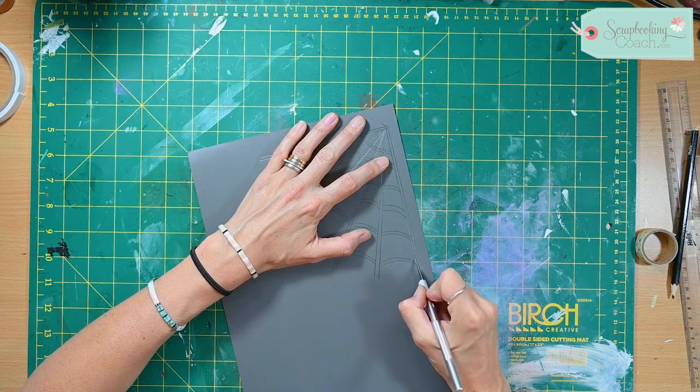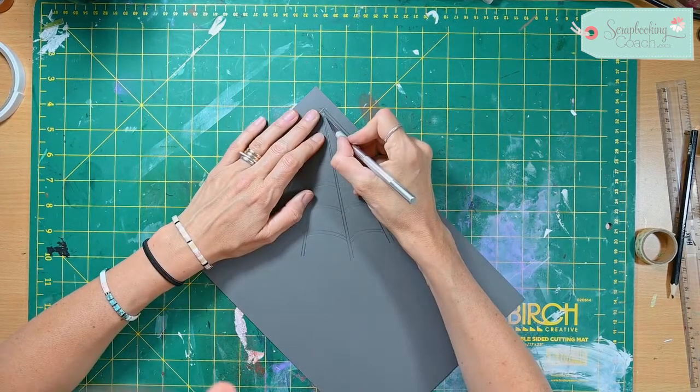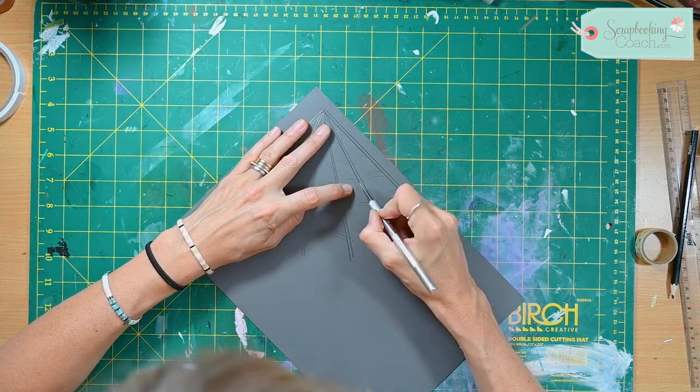You can use your ruler if you wanted to on this one — you don't have to do it freehand. I'm happy with freehand, but you might want to use your ruler just to get really nice and precise.